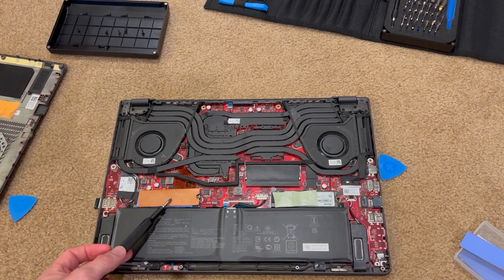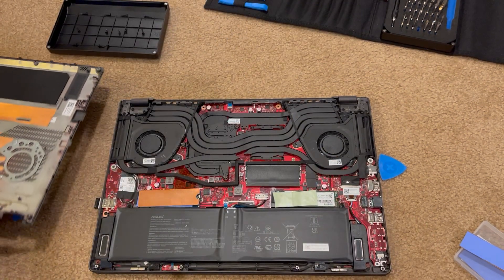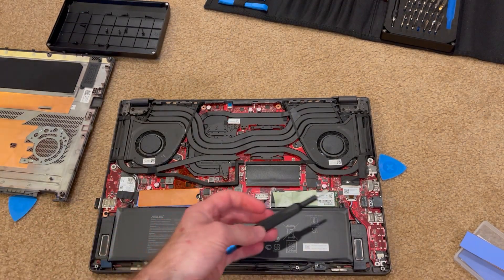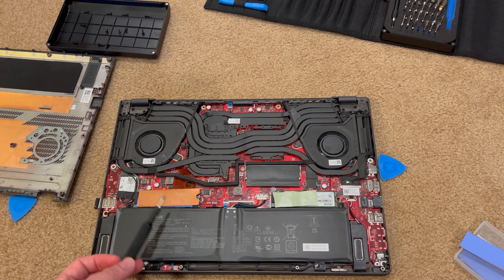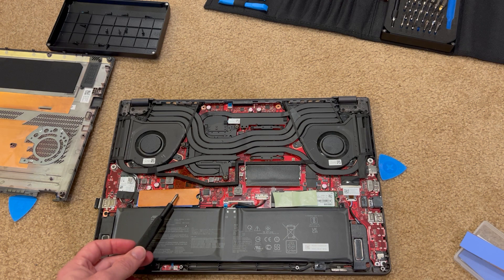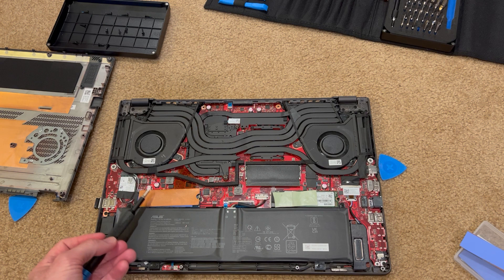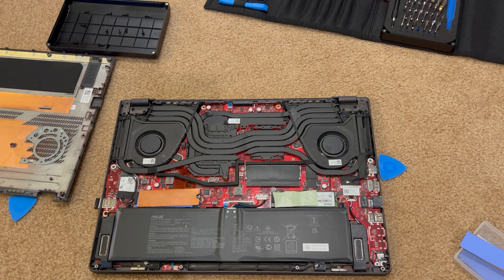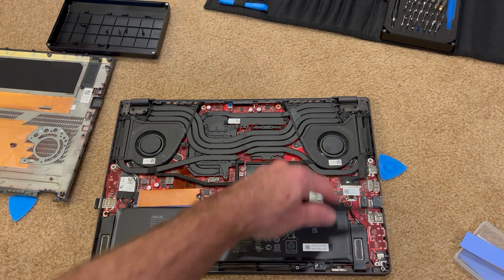If you find that your laptop is thermal throttling and the SSD doesn't have a thermal pad connecting to the aluminum back of a more premium laptop, one of these kits with the copper slug might be up your alley. But you'll want to check fitment — meaning how thick it can go — because you don't want to put too much pressure down on the motherboard of the laptop itself.